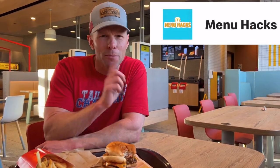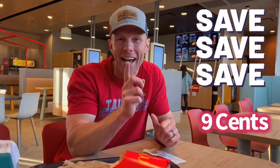But again, something different, something new, and you can only get it on the app. That was a great play by McDonald's to actually get you to download the app so we can do some different things with the menu hacks. I learned you save nine cents at this location — nine cents if you get that versus getting the double cheeseburger and the fish fillet on their own.